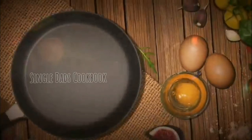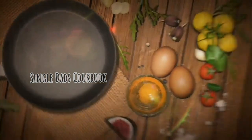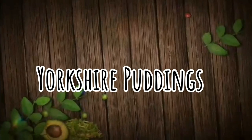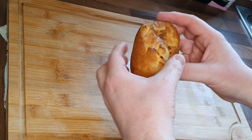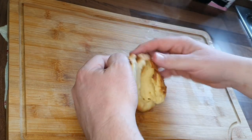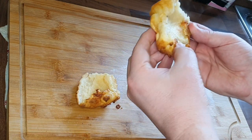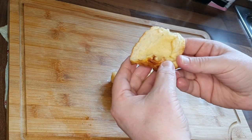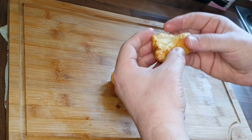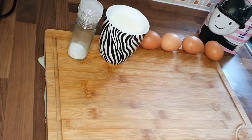Hi guys, welcome to another episode of the Single Dad's Cookbook. Today we're going to be making Yorkshire puddings — a great side dish for any meal. What I believe should be a Yorkshire pudding: crispy on the outside, soft and gooey in the middle, perfect for wrapping up parts of your Sunday dinner or whatever you're eating with it.